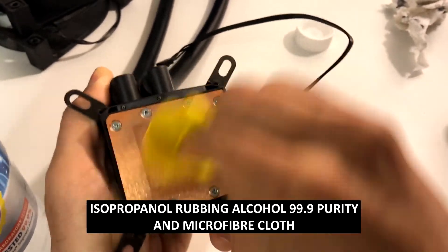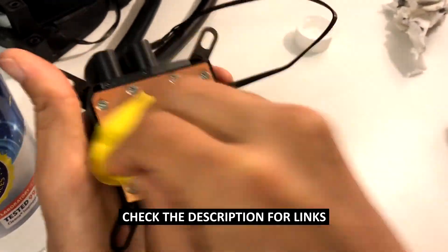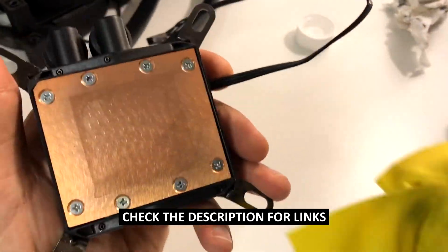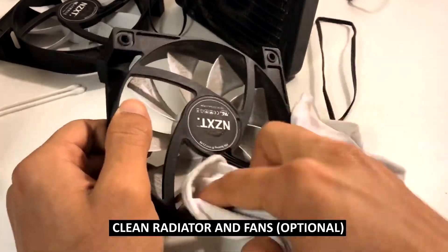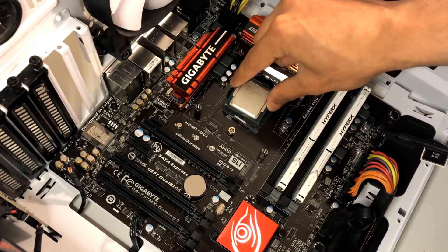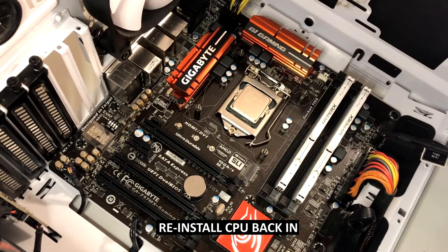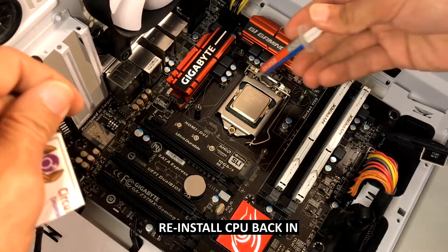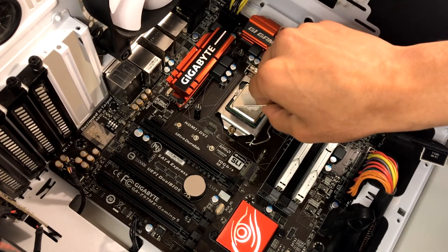Just keep rubbing until you're no longer seeing any black residue on the tissue. It's the same process when using the alcohol and microfiber as well. Once you're finished and happy with that, you can continue with cleaning the radiator and the fans. Next, we're going to reinstall the CPU — just sit it in there, make sure it is positioned correctly, give the CPU a quick rub, and apply a very tiny amount of thermal paste. The amount I put was slightly too much — about 80% of what I put would be perfect.